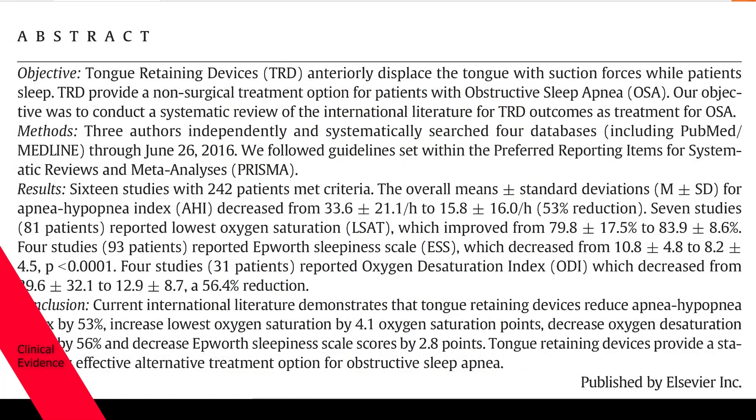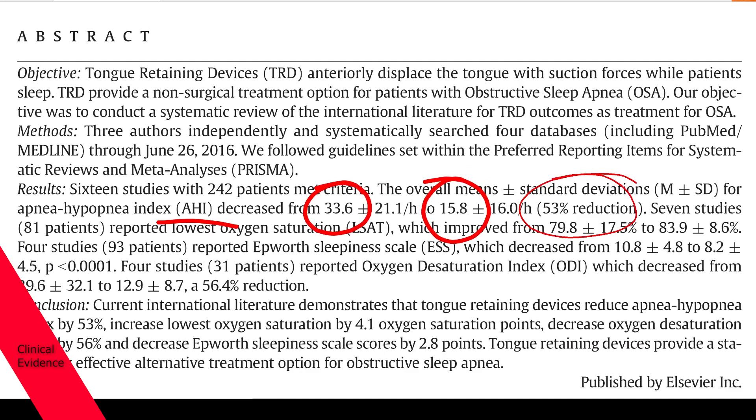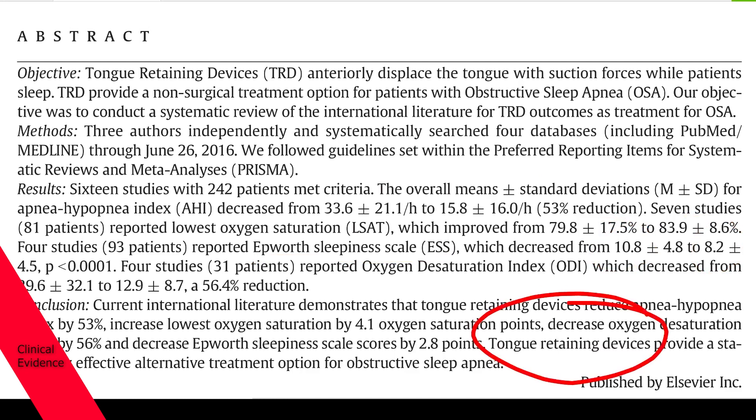From the abstract, there were 16 studies with 242 patients. The apnea hypopnea index, or AHI, dropped from 33.6 down to 15.8, which is overall a 53% reduction in sleep apnea. They also found that the Epworth Sleepiness Scale, a measure of how tired you are, dropped from 10.8 to 8.2. The conclusion was that tongue retaining devices provide a statistically effective alternative treatment option for obstructive sleep apnea.